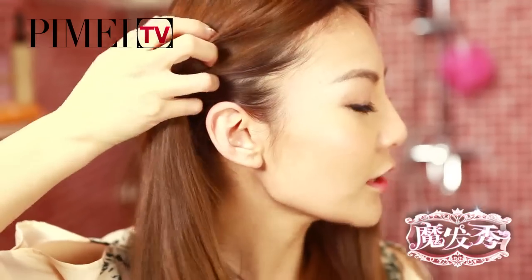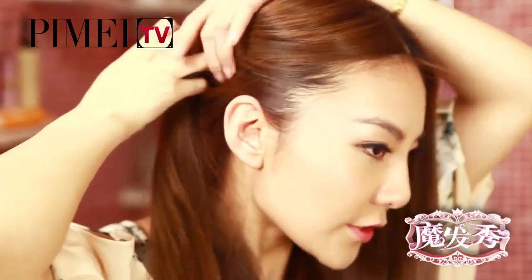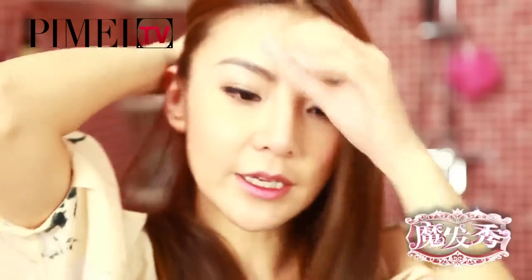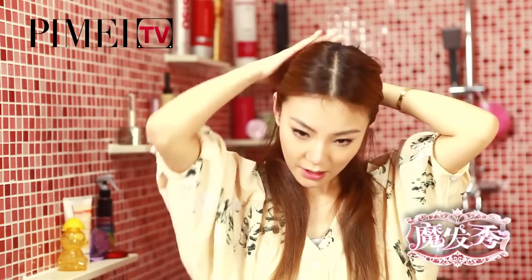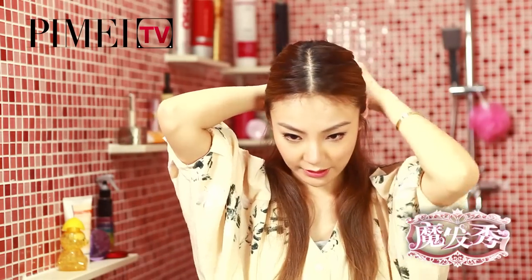現在把上半部頭髮，從耳上把它分到後面去。另外一邊也一樣，在後面紮一個小辮，把上面的頭髮整理一下。因為這一次我們這個小辮不拆開，所以要整理得好一點。